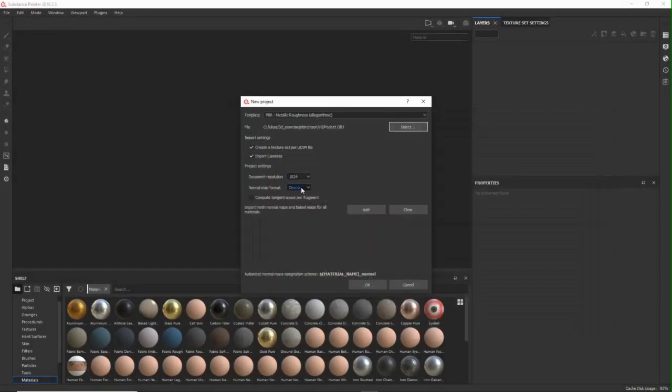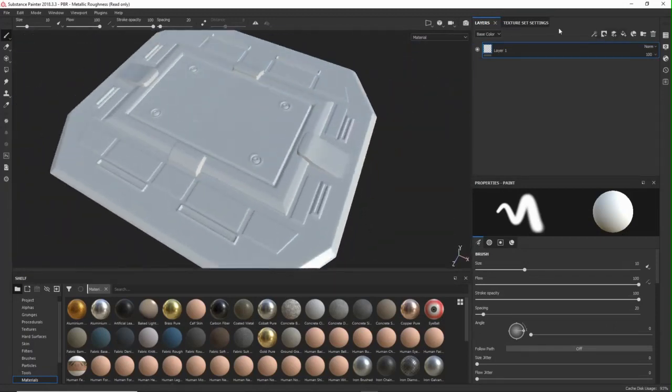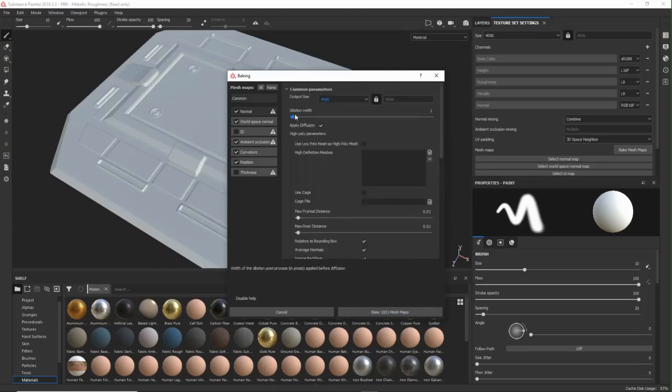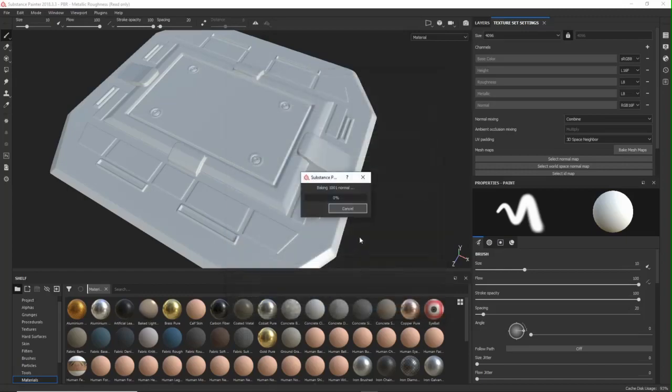All you have to do is select your file. For the resolution I choose 4K — you can choose 2K or any size you need. Once we have it loaded we bake our maps. I don't have a high poly here, but if you do you can add that here too. I don't need the thickness map and I don't have an ID map either. So all I do is add the anti-aliasing samples, which gives a more accurate better result. You can also add the ambient occlusion rays, but this really slows it down — it took quite a while.